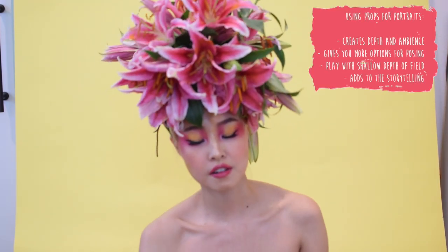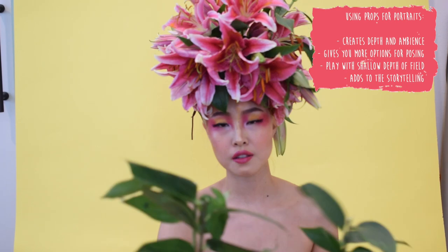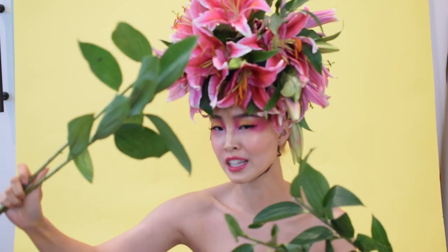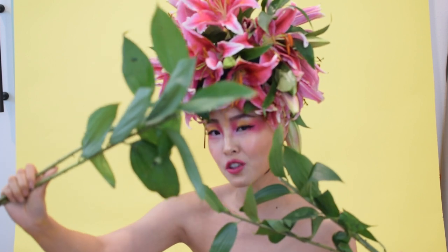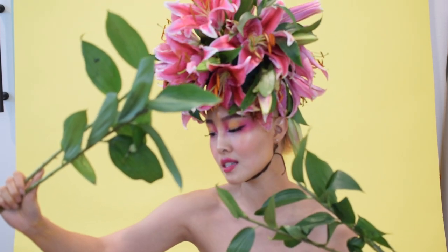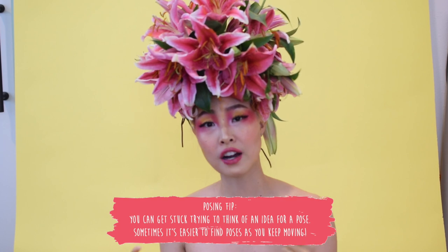Another thing I like to do is play with props for depth. You can hold leaves in the foreground — using the remote control so it covers your face — and the leaves will be out of focus while the flowers on your head and your face are in focus. This gives that sense of being in the jungle and creates nice depth. Play with props, your hands, touch inanimate objects, your headpiece, your body — never stop moving.